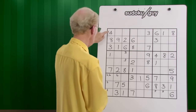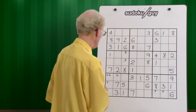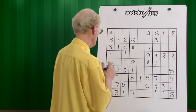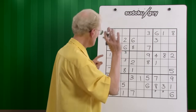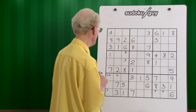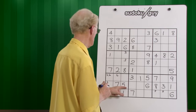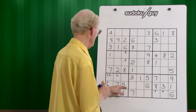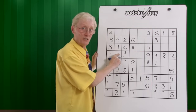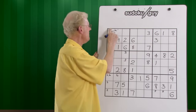Fours — we have one four. We need a bit more information, so we'll do that in a future lesson. Fives — now this is a very important thing I'm going to explain to you. We've only got one five. However, if we put it there and there, we cannot do it that way because there's no room for a five on the left.